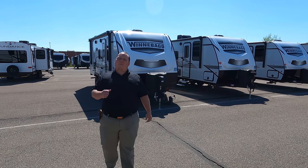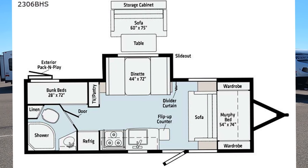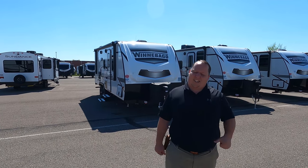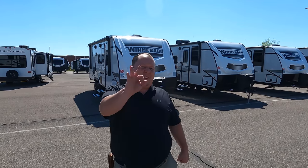Hey everyone, I'm Matt. Welcome back to another video. Today I am super excited — we're taking a look at an off-the-grid, well-built, small travel trailer that also has bunk beds. This is a 2021 Winnebago Micro Mini Model 2306BHS. We're going to take a look at the outside features first, then the inside features. Then we're going to give you three things we love about the Micro Mini and three things we dislike about it.